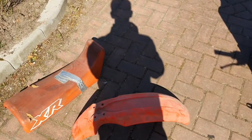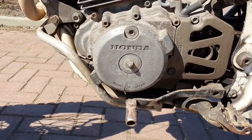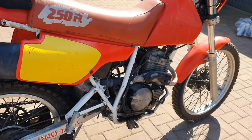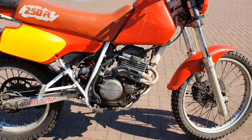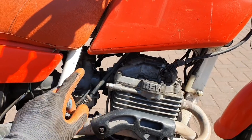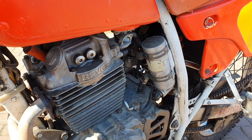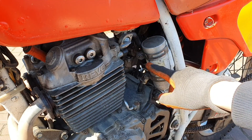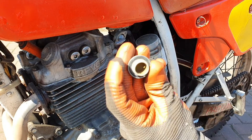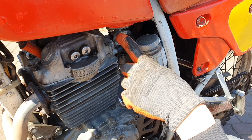I got the original fender and the original seat from the previous owner. Let's put some gas in and see if it will fire up. First, let's check what kind of fuel comes out of this tank — we may have to clean the tank before the carburetor, otherwise the carburetor gets dirty again. It doesn't look too bad in here, so we're probably just going to put some new fuel in and see if it starts up.